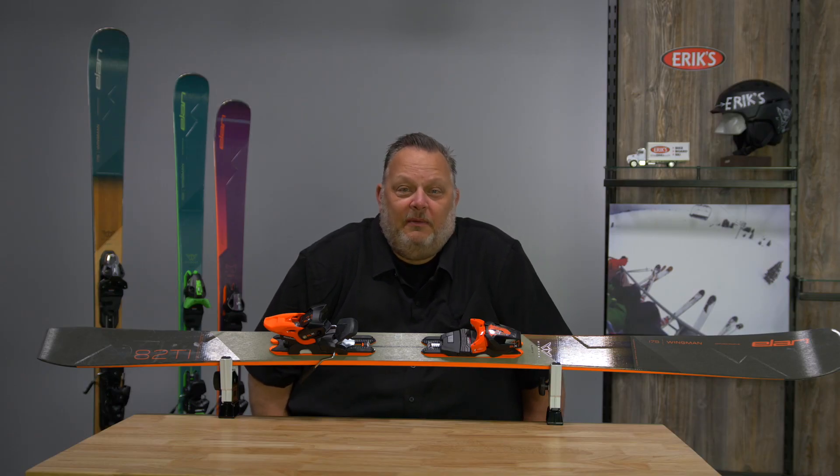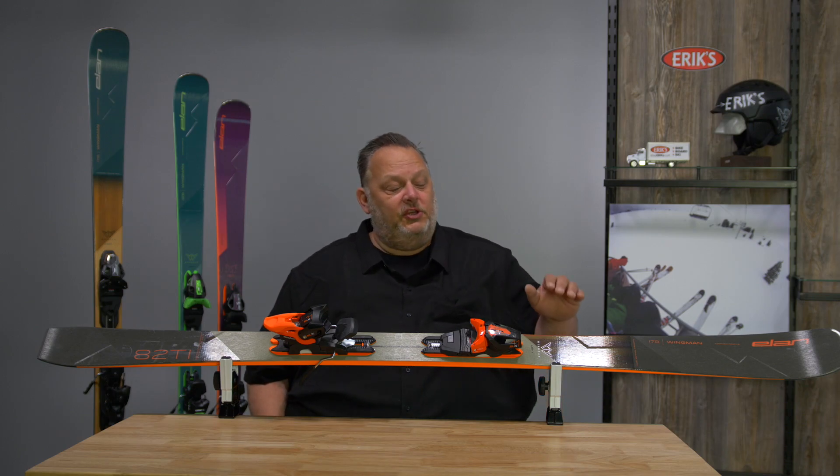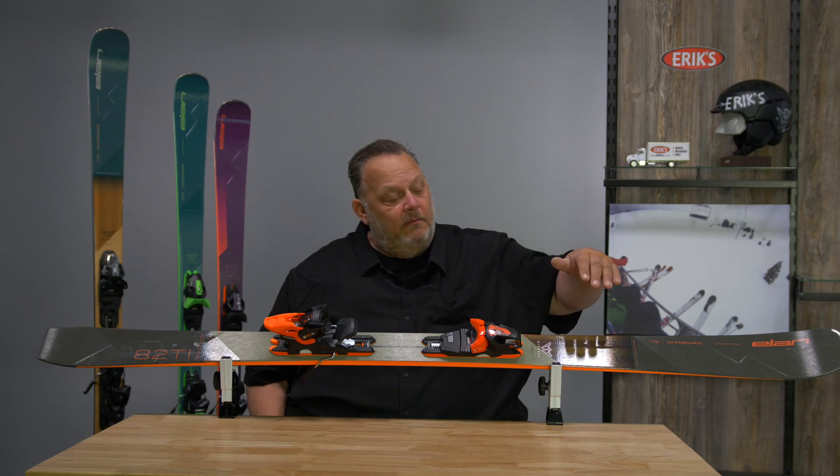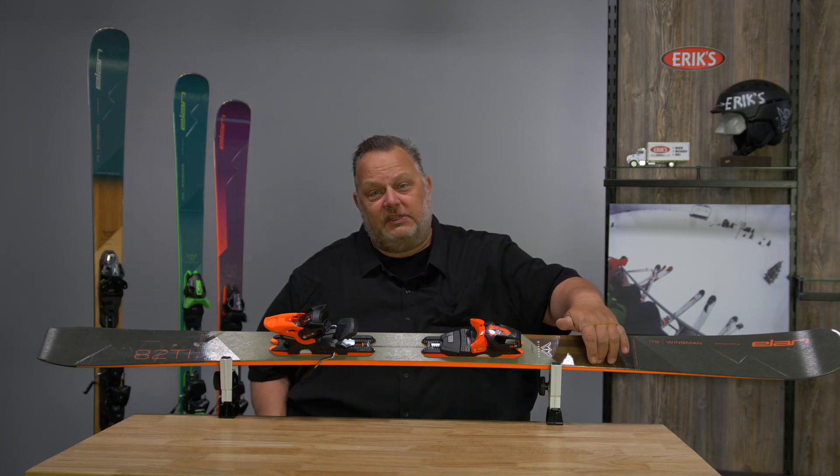This is Mason with Elon Skis here to talk about the Wingman 82 Tie. The Wingman 82 Tie features our Amphibio technology, meaning that the tie sheet in the name is actually only on the inside edge of the ski.